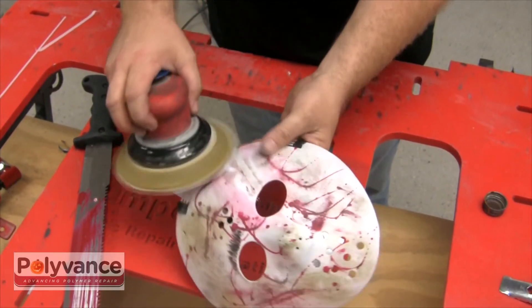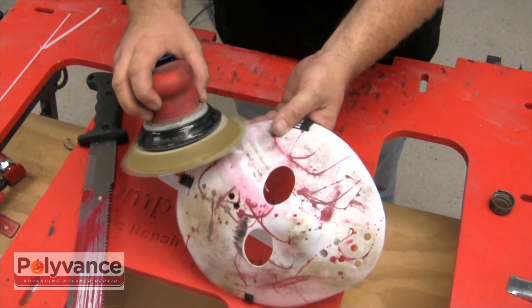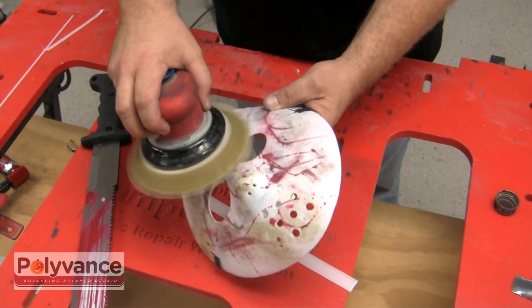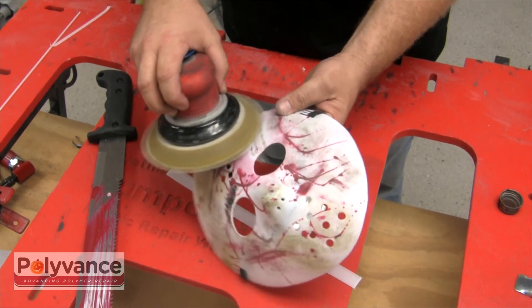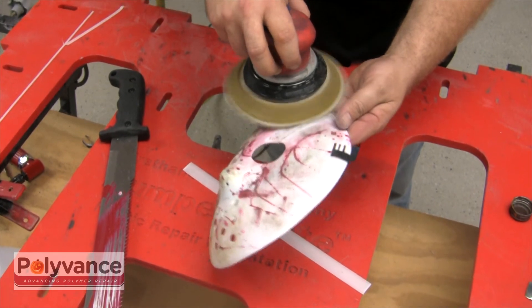Using 80 grit sandpaper on a DA sander, finish sand the weld. Due to the nature of this repair, it would be impossible to make it look brand new. So you'll just have to pray that your customer thinks it looks cool and doesn't insist on using your blood as a waterborne primer.